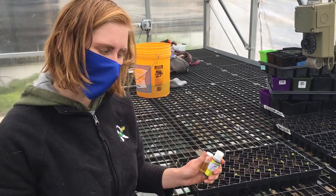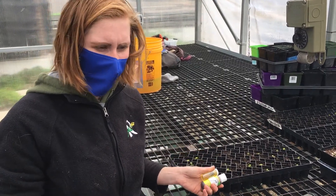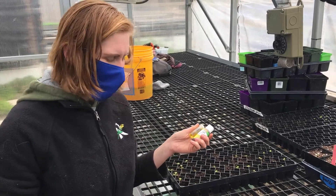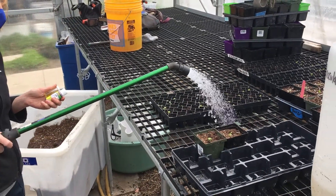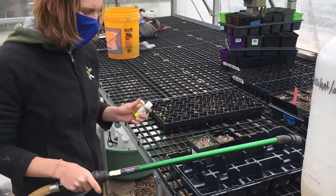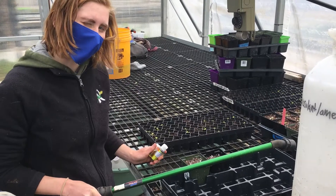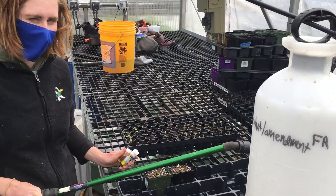If you have any resources to collect rainwater or are interested in doing something like that, it's much better for your plants because they can actually uptake nutrients at this kind of pH. I'll just put a little shower on them and let it soak in. Continue to water them until they're ready to be planted in the ground, which we'll tell you about another time.